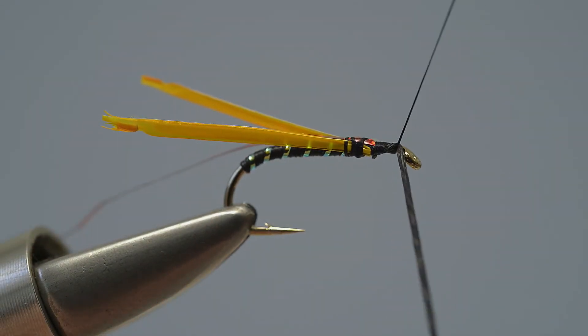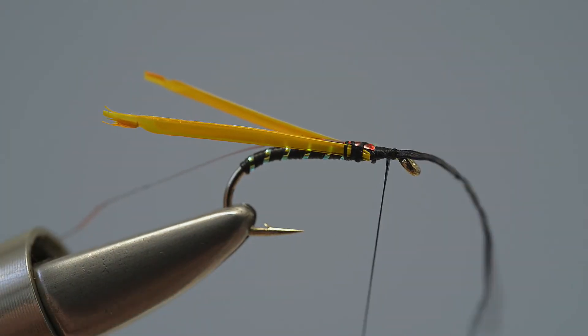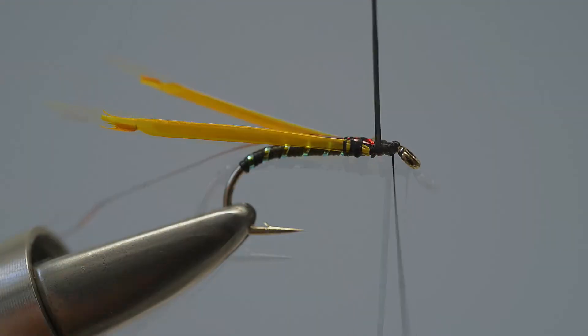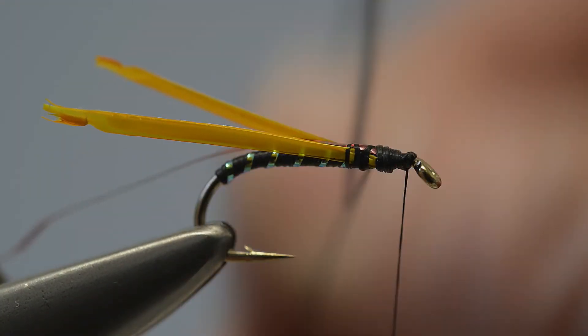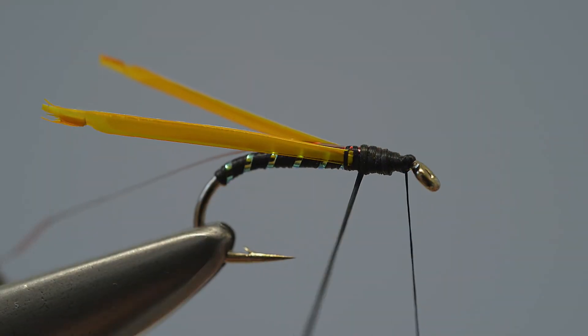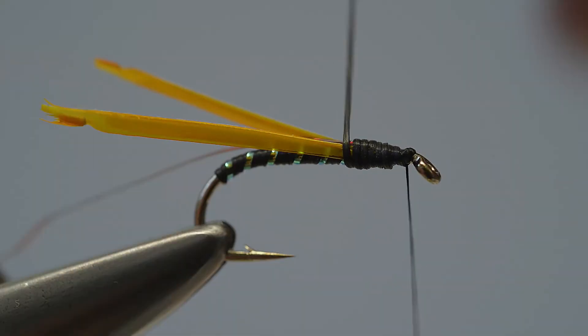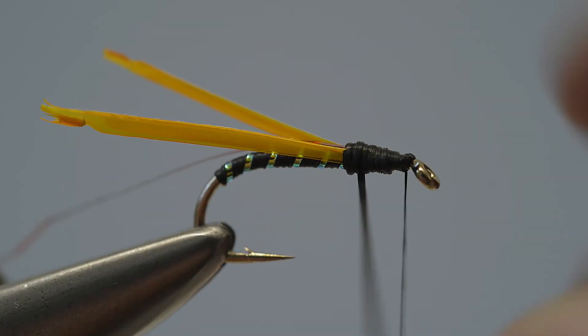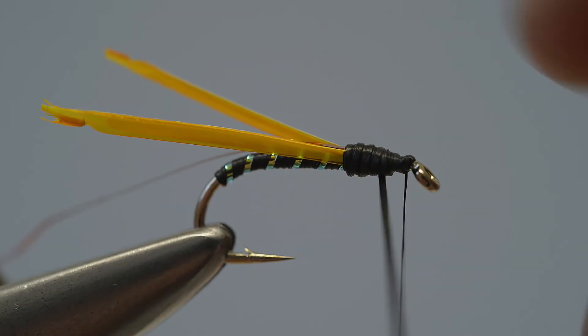With the tying thread now positioned immediately behind the eye, take hold of the loose end of the flexi-floss and stretch it, then wind it in close turns to form the first layer of the thorax. Keep winding the floss until it reaches the point where the goose biots and the holographic tinsel were caught in. Then wind the floss back over itself to create a double layer, so that it forms a distinct thorax.